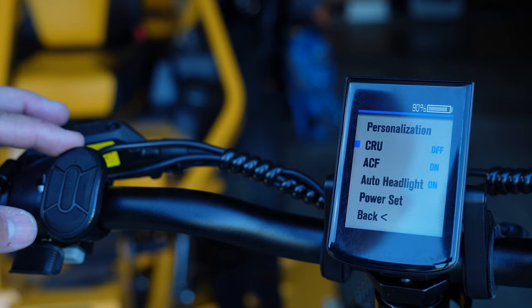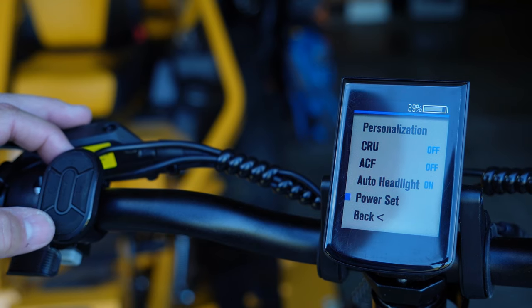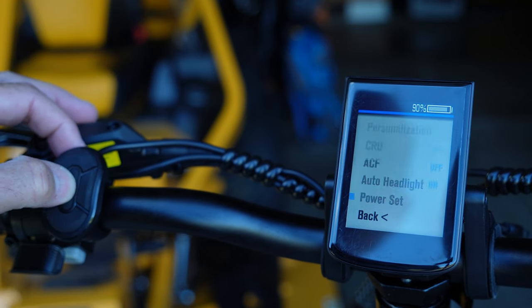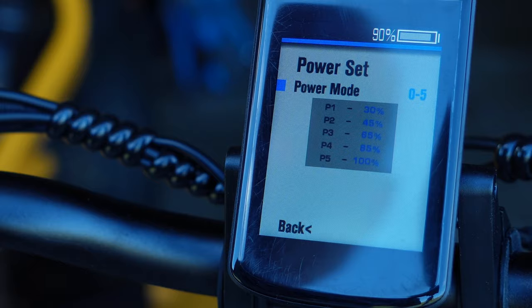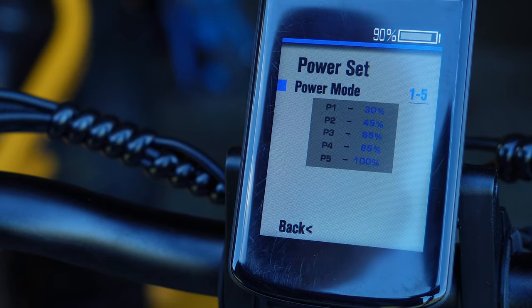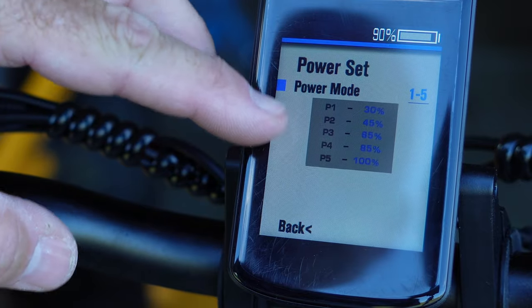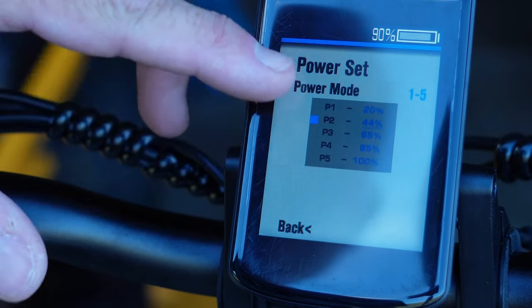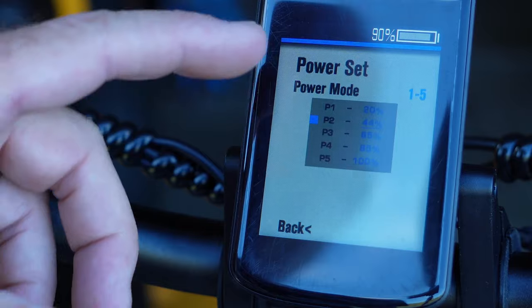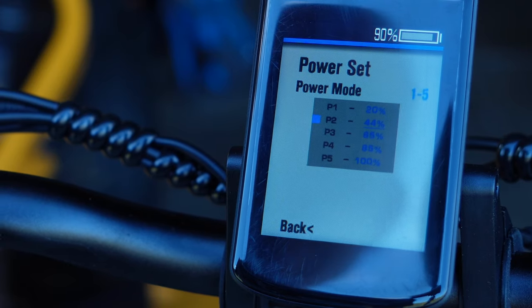To get into the more interesting stuff, go into personalization. This is where I turned this bike from something I wasn't enjoying to something quite a lot of fun. Under power set, there's a multiple set of power modes you can choose from. Press the I key to enter, then increment up and down through different power sets. The one that really makes sense is P1 through P5, since there are five PAS settings. The main takeaway is that you can customize how much power you get in each assist mode. I'm really pleased they gave you that capability.